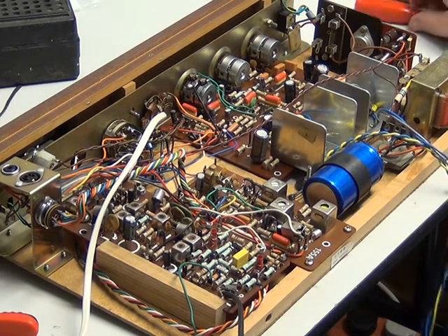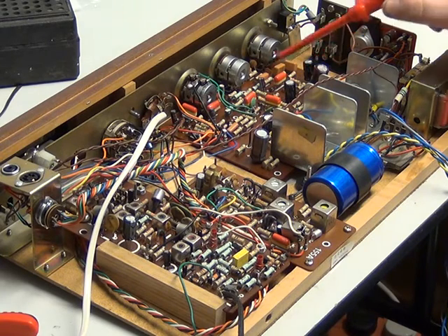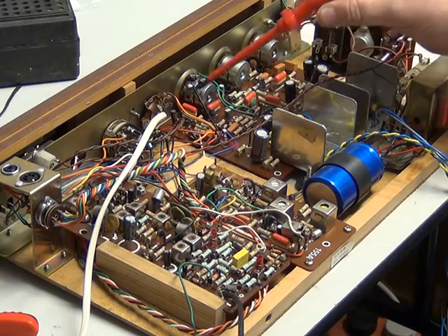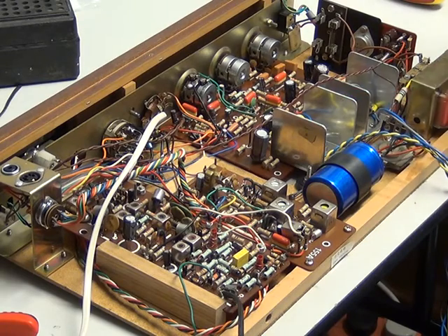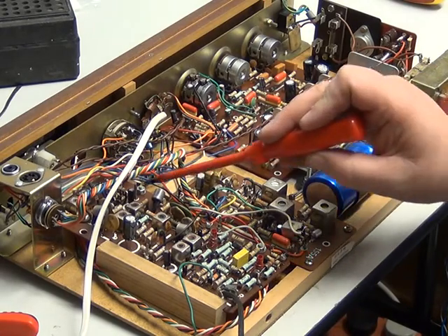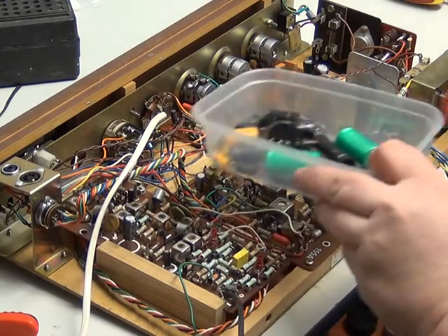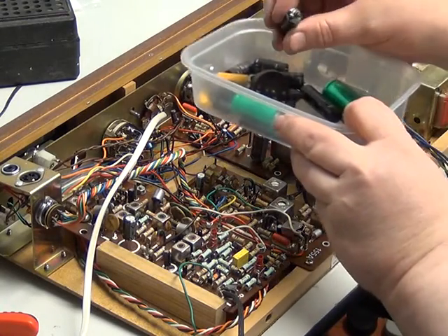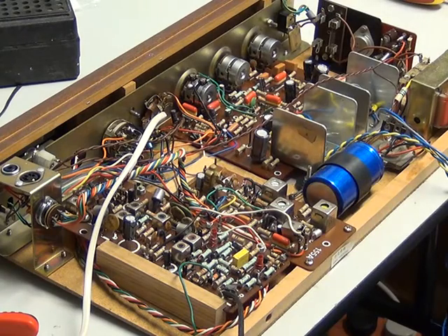So what have we changed? We've changed the capacitor on the power supply — nine there plus the one in the heat sink on the amplifier module. On the decoder we've changed the capacitor there, and on the radio section we've changed three. When you look at some of these that have come out — we didn't test this — it's full of gunk. So we know this is what the snag was. I did also change the 24 volt MES lamp.